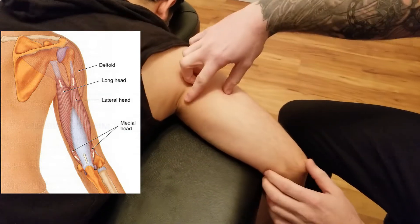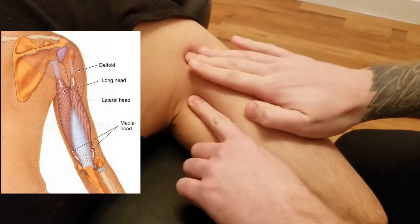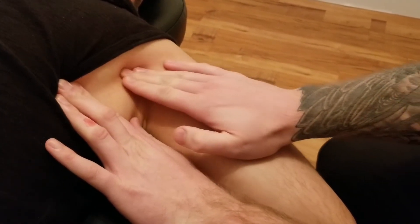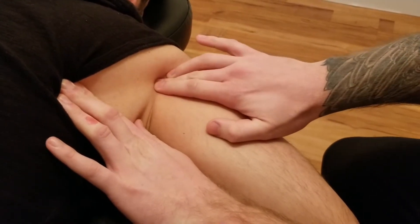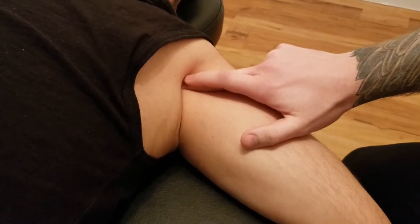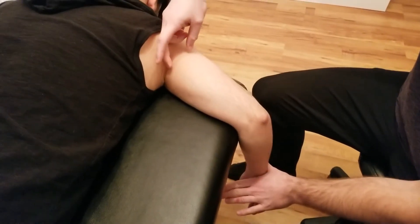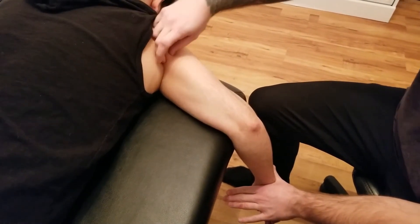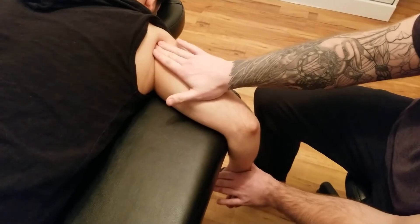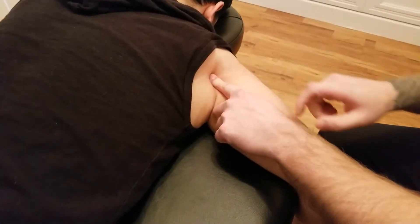The first head we're going to look for is the long head. Triceps has three heads, and the long head is the only one that passes the glenohumeral joint. Its origin is on the most superior aspect of the lateral border of the scapula — that is the infraglenoid tubercle. I'm going to get him to push out into my hand in extension. You can actually quite easily see that head as it goes up in between teres major and minor. I can feel the lateral border of the scapula just below the glenoid cavity.